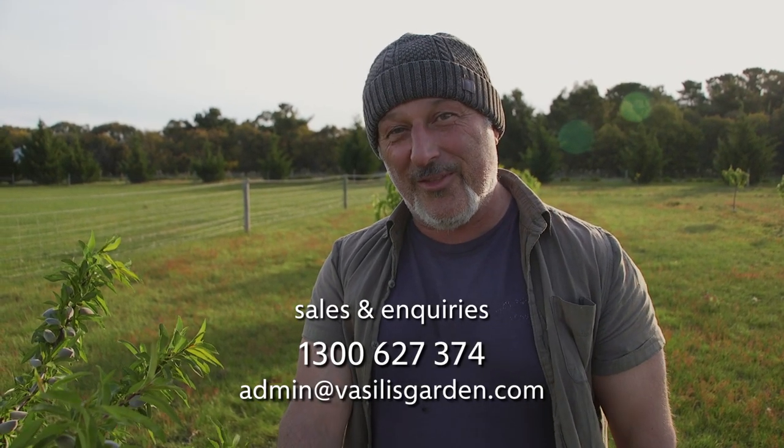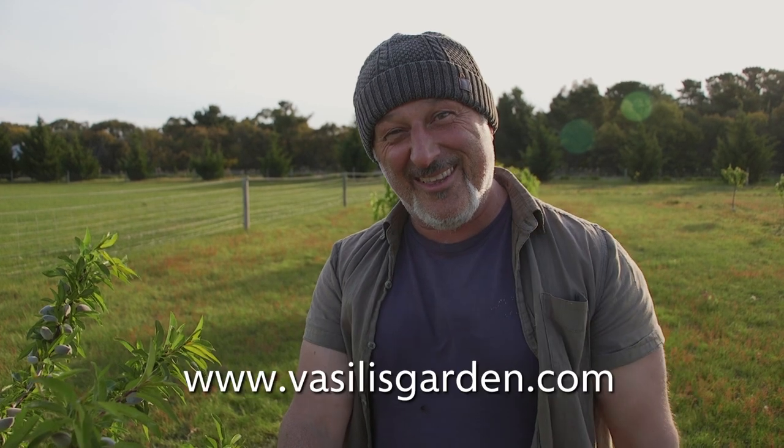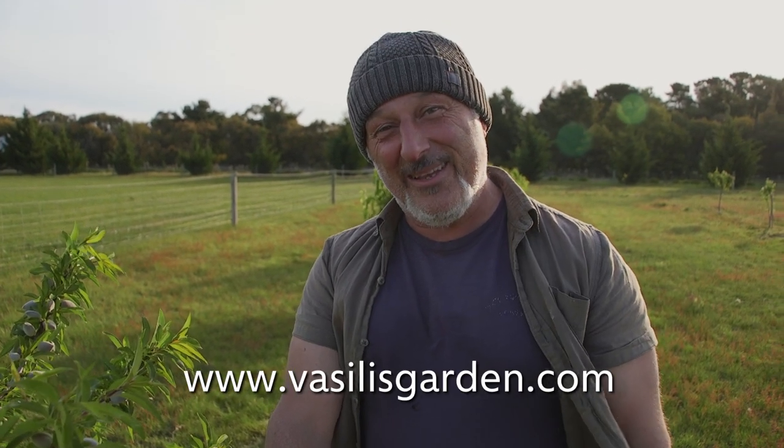Check it all out at vasilliesgarden.com — the original, official website. That's me, Vasili Moresi. There's a lot of Vasilis there — thank God there's only one here!